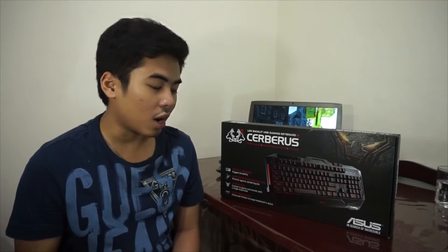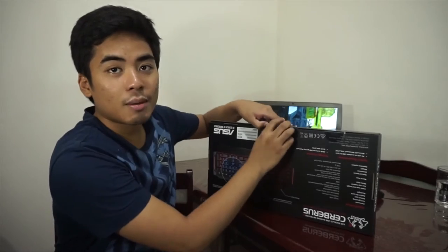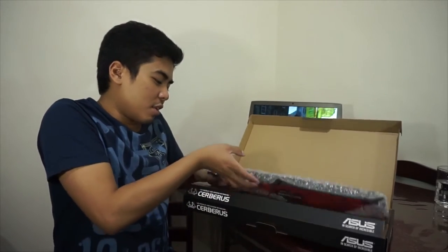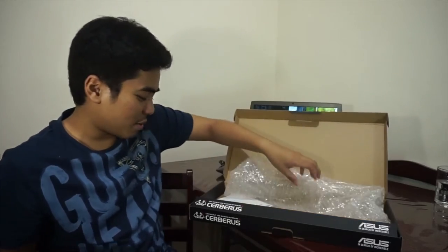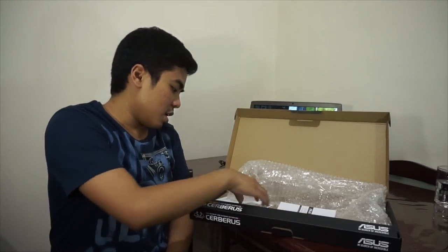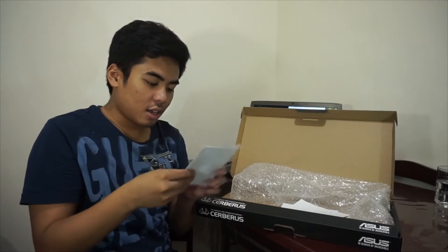I'm gonna play Fallout 4 again using this keyboard and the mouse for gaming. Let's unbox this one. By the way, I have the ASUS GX700 at the back, which is one of the most expensive laptops you would get right now. So inside the box we have the gaming keyboard, a VIP member card, the LED backlit info, the quick start guide, and then the user manual.